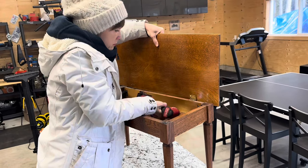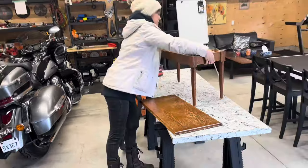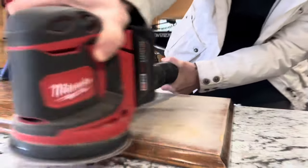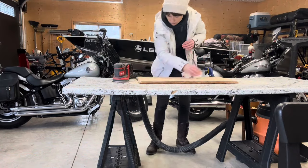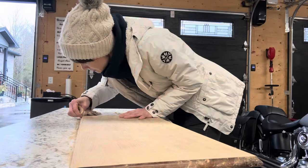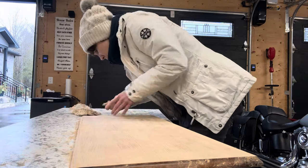The first step is to sand each panel and design element to remove the old finish. I'm using this electric sander with sanding paper number 120 for large panels. And I do manual sanding with sanding paper number 180 for small elements and to achieve a smooth finish on the large panels.